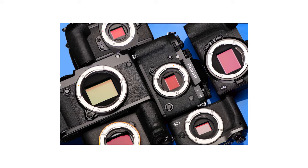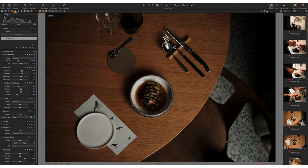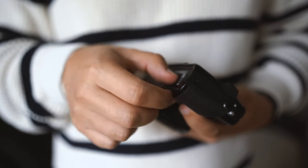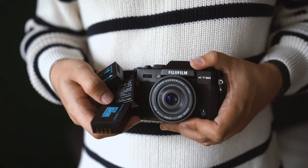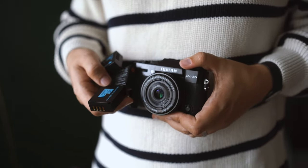It's a shame Fujifilm doesn't make full-frame cameras — I'd seriously consider switching from my Sony for wedding photography. The ability to recover information from raw images is amazing. You can underexpose and almost every time you will be able to recover information from the shadows. Battery life is also great. Shooting stills, one battery is plenty for the whole day. Although if you shoot video, it may drain much faster. I have three batteries in total and never managed to drain more than two in one day.